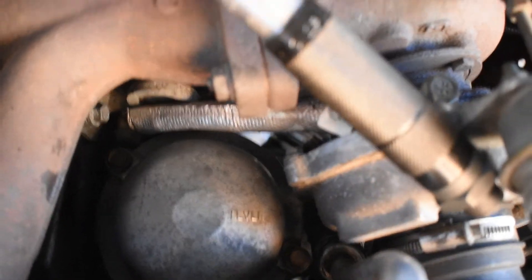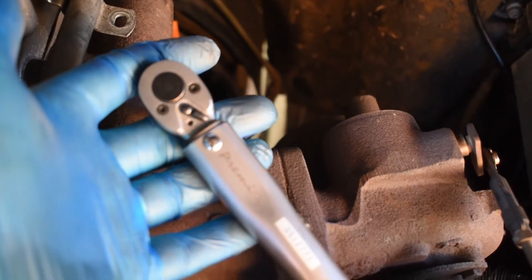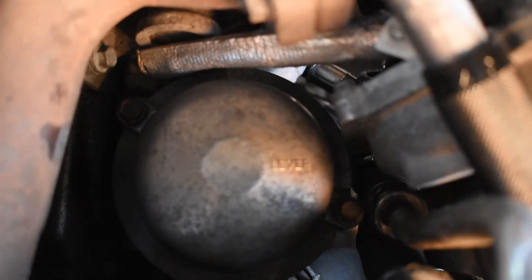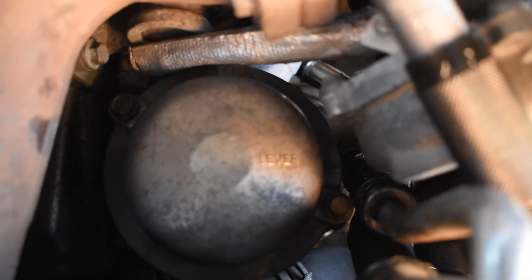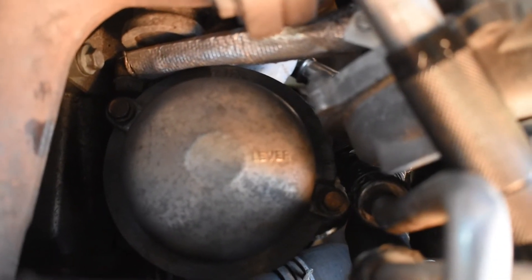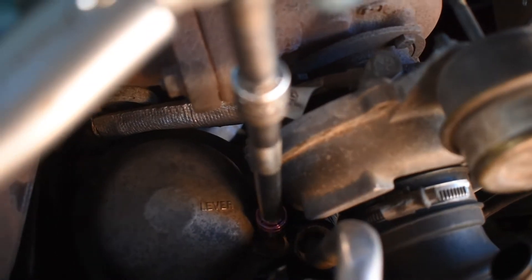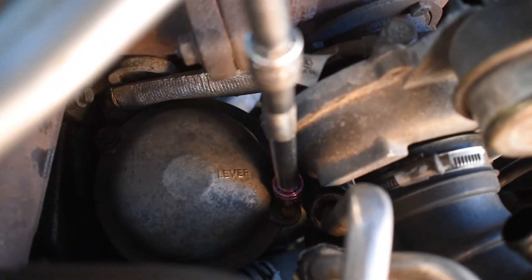Very, very important — probably the most important part of this job to remember and get right is to use a torque wrench. You're screwing steel bolts into an alloy body. If you strip the thread out of the centrifuge body you're making a lot of work for yourself because it's not an easy job to replace — I think they're about £300 a shot for the bodies. So use a torque wrench and the setting is 10Nm. Don't over tighten these bolts.